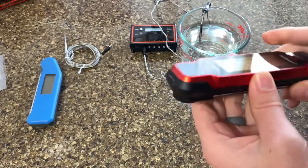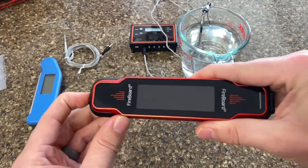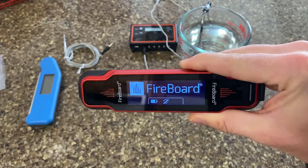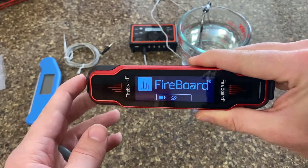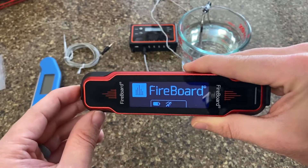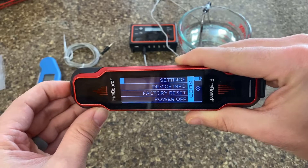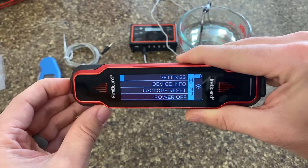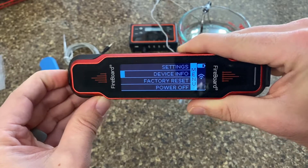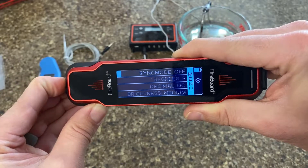When you close it up, if you've been using just the thermometer, the screen will turn off. There's a button here that'll get you to the main menu — it'll tell you if you have Wi-Fi, Bluetooth, and the battery level. This is a multi-touch button: a short click turns it on and off, and a long click gets you into the menu. So you've got settings, device info, factory reset, and power off — long hold to get into those.